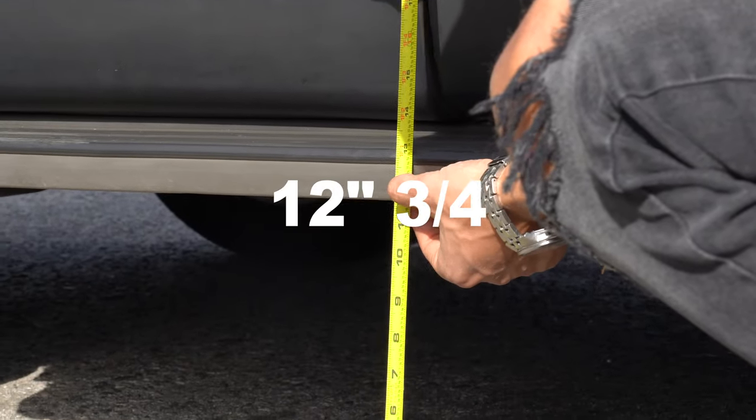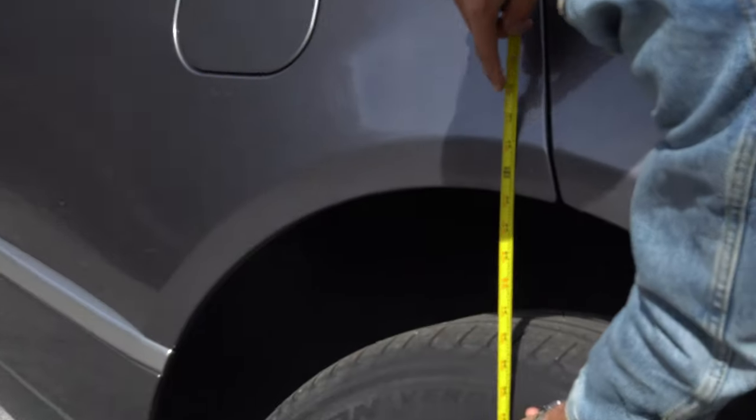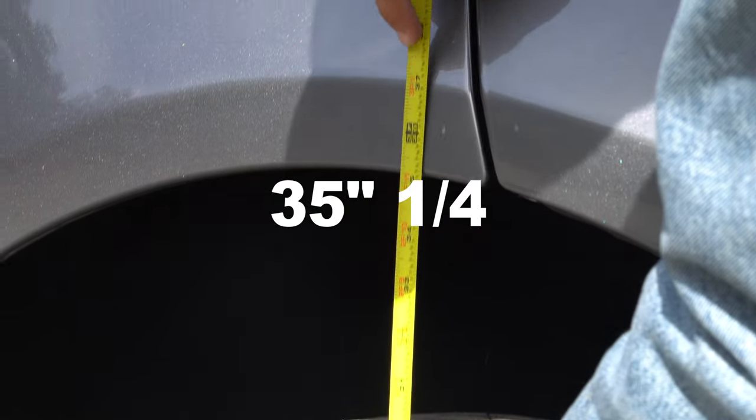So here we have 12 and 3 quarters inches under the running boards, and 35 and 1 quarter at the rear fender.